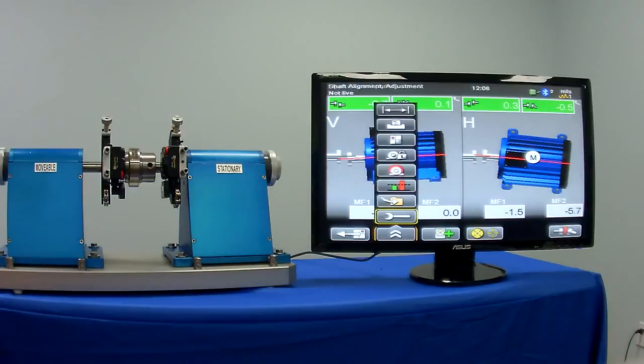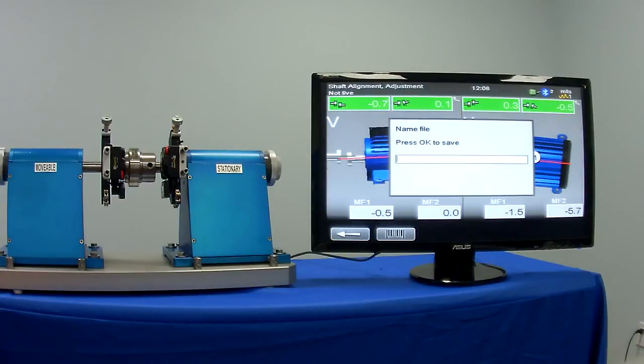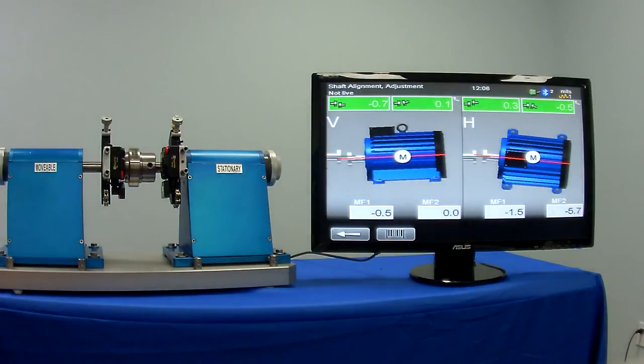And there you are. Once you've completed the alignment and everything's in the green, you simply pull the menu up and save this file for your records. The E710 has the capability of automatically generating a PDF report once the file is saved, which can be easily downloaded from the USB port on top of the E710 display unit.